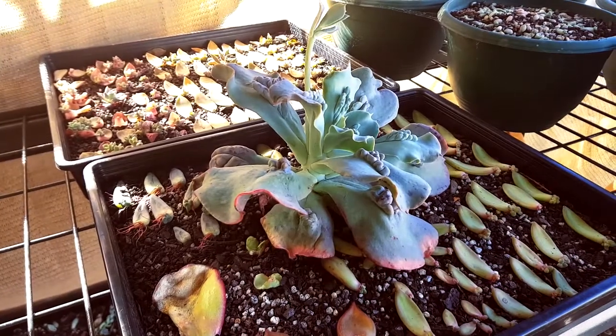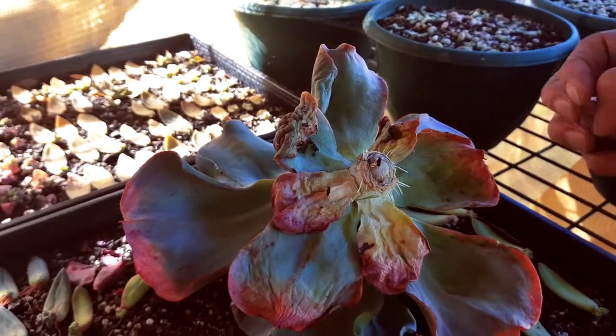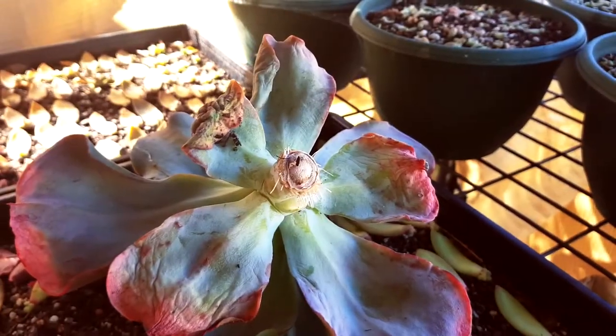So after giving it enough time to rest in the shade, this Paul Bunyan now has lots of roots. I'll just clean up some of the leaves at the bottom, remove the old ones, and I can put this in its own pot.